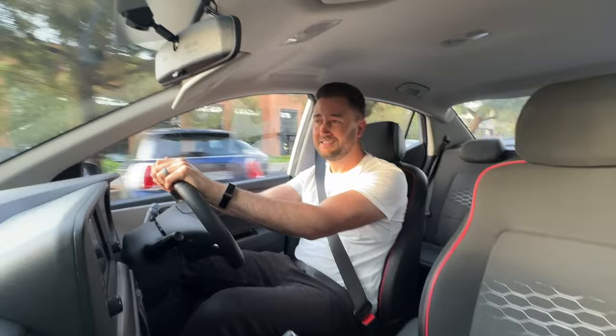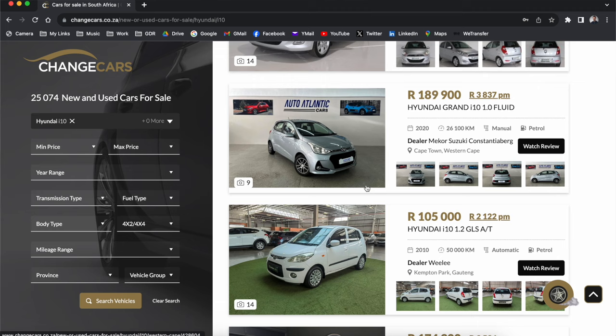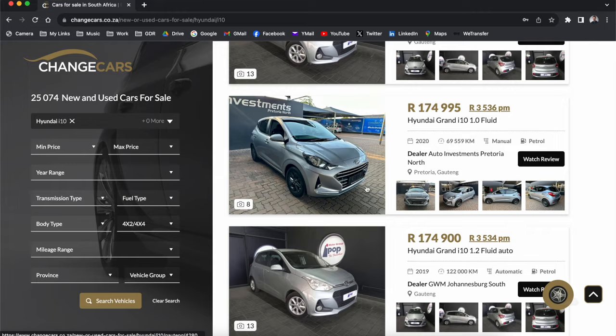If you are in the market for a Hyundai or looking for an i10, please go check one out on changecars.co.za. They're a website that sells new and used cars, and the best thing about them is that they vet all of the dealers that sell cars on their website. They're also approved by all of the auto manufacturers as well as Discovery Insure, so you've got peace of mind that whatever car you decide on buying is going to be of great quality.